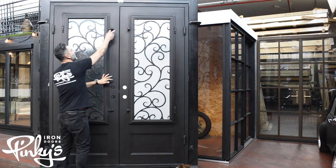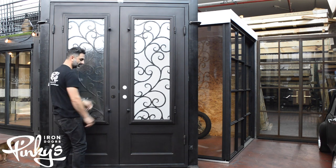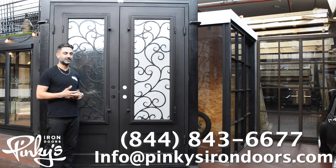Pretty simple, cool iron door, lasting for years. If you guys have any questions, please contact us at info@pinkiesirondoors.com or you can call us at 843-6677.